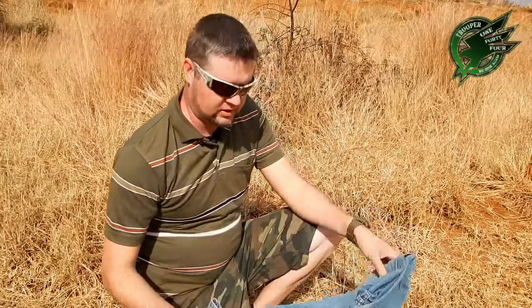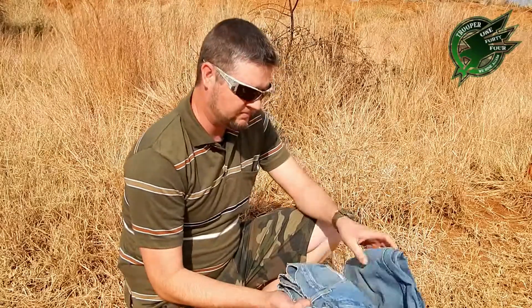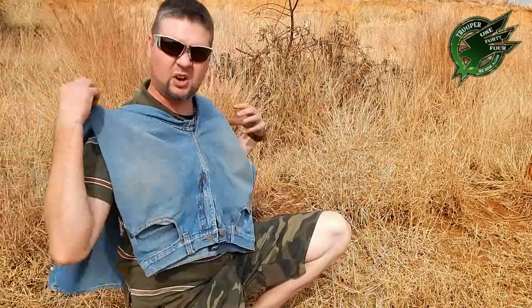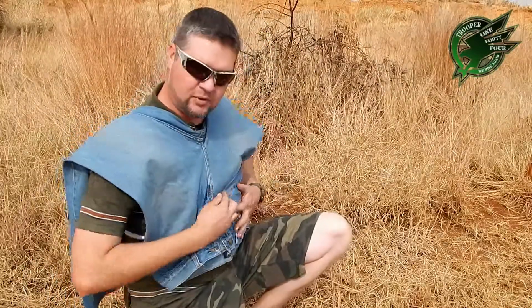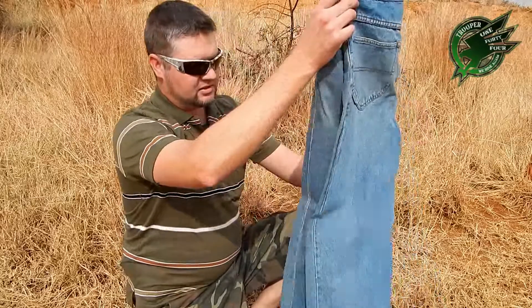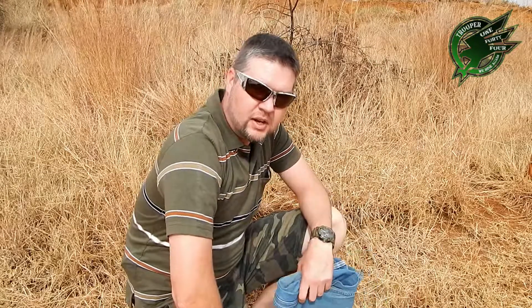I was thinking — what can we use as a substitute for Kevlar material? How strong is denim material? Will it work? Maybe it can make a nice body armor. How stab proof or bulletproof can it be? How many layers would you need? I know with Kevlar you already need a lot of layers. Well, let's test that. I've got some denim material here. Let's see how bulletproof denim material really is. Stay tuned.